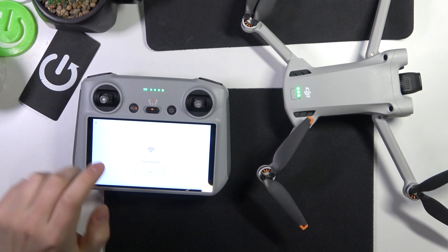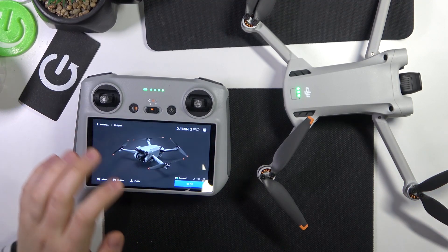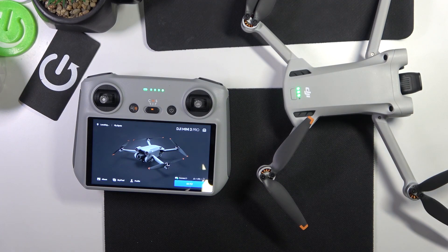Welcome to the Hard Reset YouTube channel. Today I'll show how you can calibrate the gimbal on DJI Mini 3 Pro.